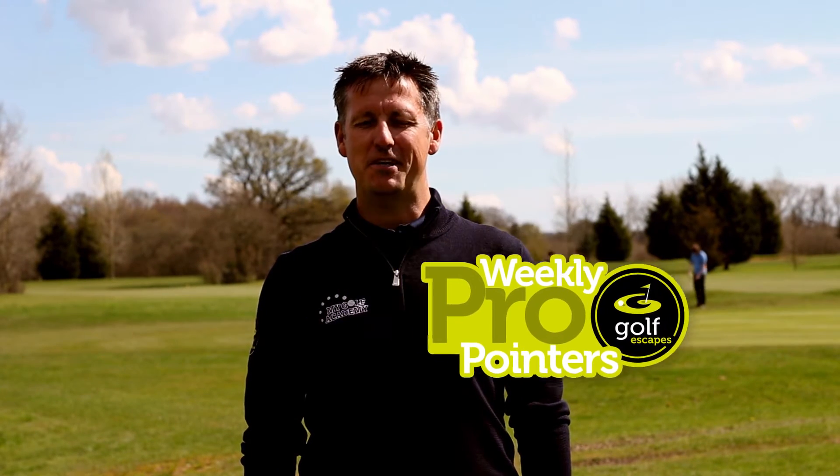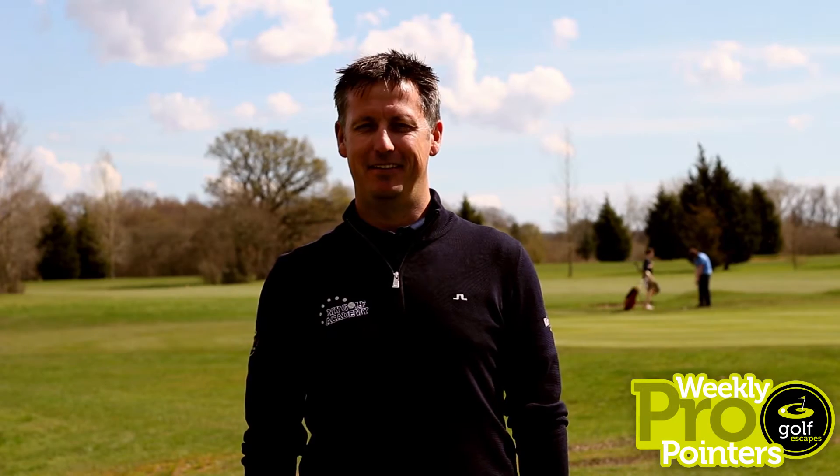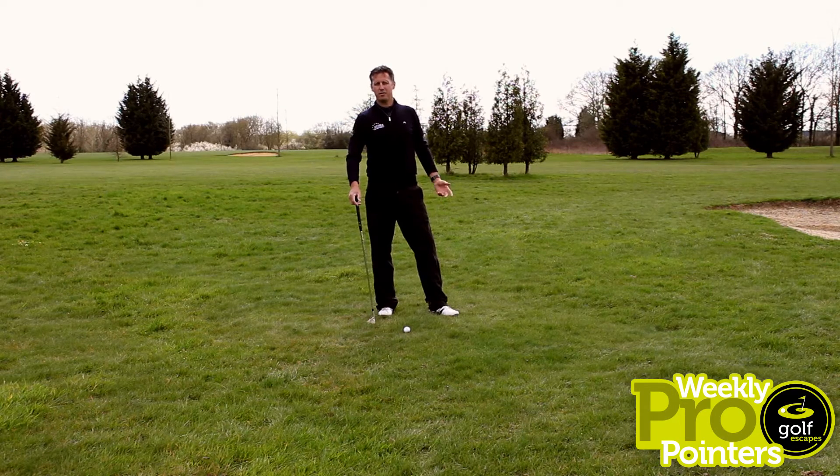Welcome to our Weekly Pro Pointers — simple tips to improve your game. Here we are 50 yards short of the green. I hit a great drive and I find myself in a real scoring situation.